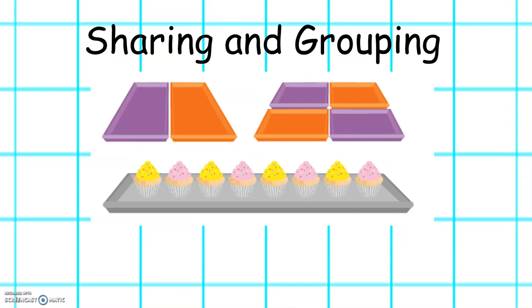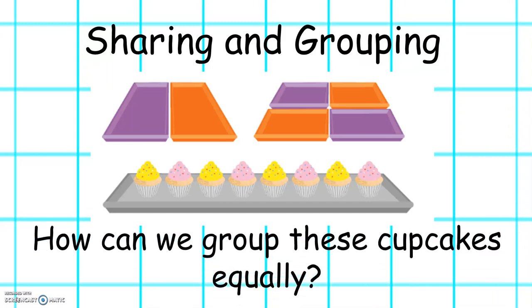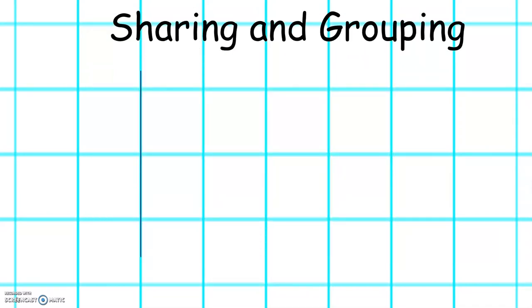This week we will also be learning about sharing and grouping amounts. How can we group these cupcakes equally? There are eight cupcakes. We want to find out how many half of this amount is. We can draw a line and count to eight.